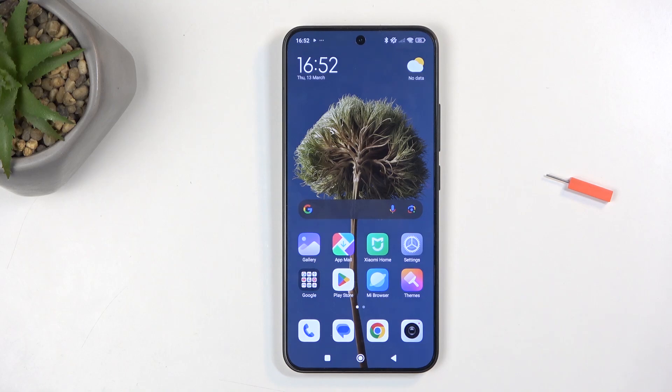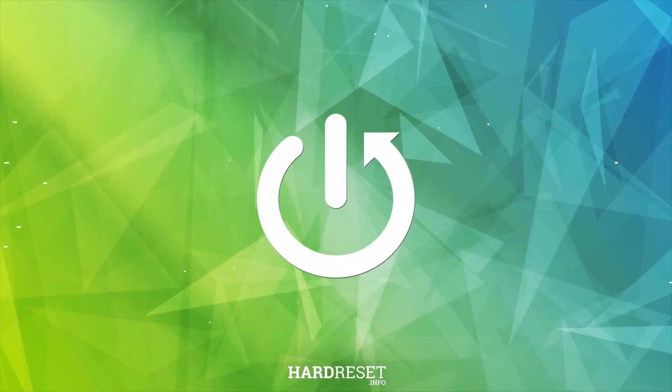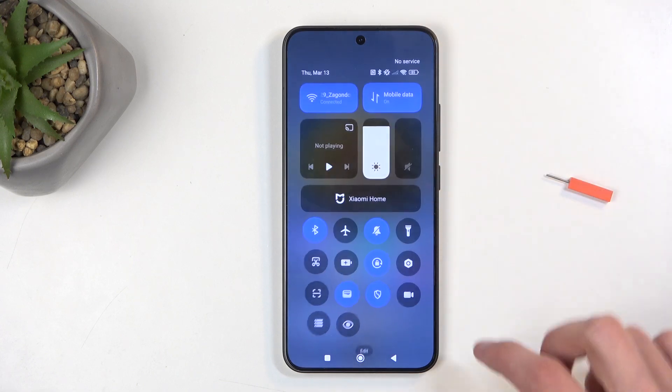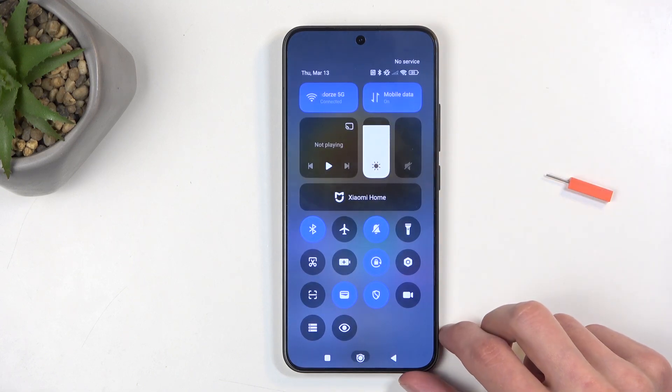Welcome. This is a Xiaomi 15 and today I will show you how we can enable and set up your portable hotspot. To get started, you'll want to swipe down from the top right side of the screen and find the hotspot toggle.